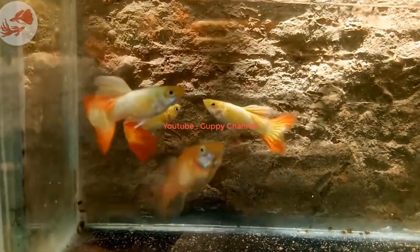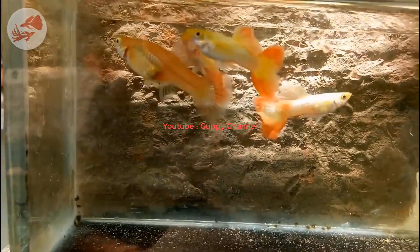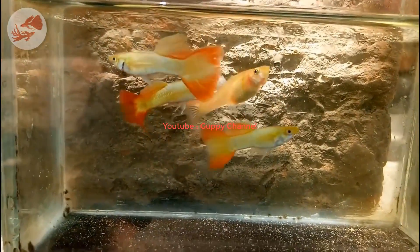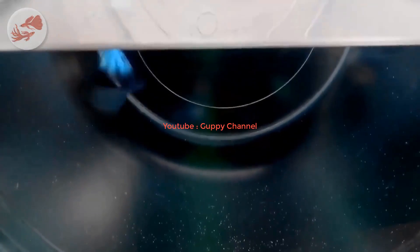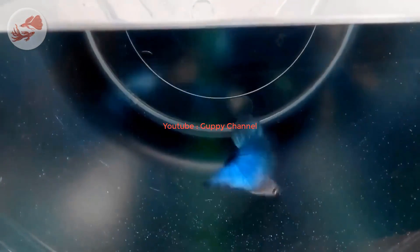However, to increase their numbers you need to use a filter media which provides a huge surface area for the bacteria. A sponge filter is a great option to start with. Instead of an air stone you can use a sponge filter — this way you will filter the water and provide surface agitation too. If an air stone is not what you want, you can use an internal filter.